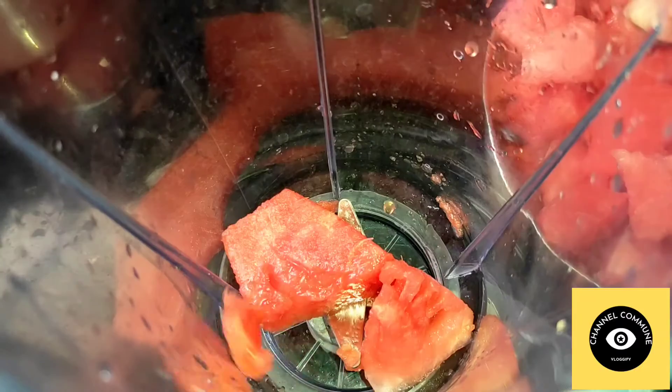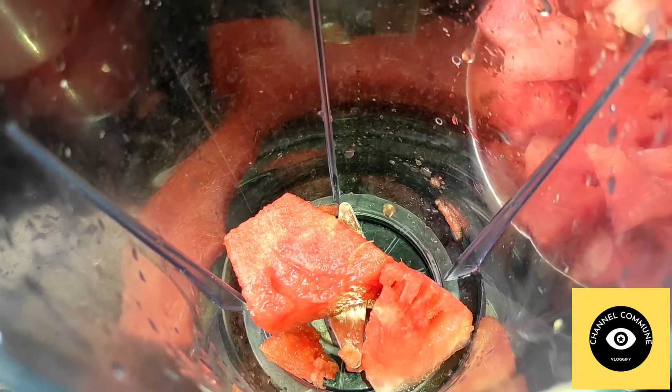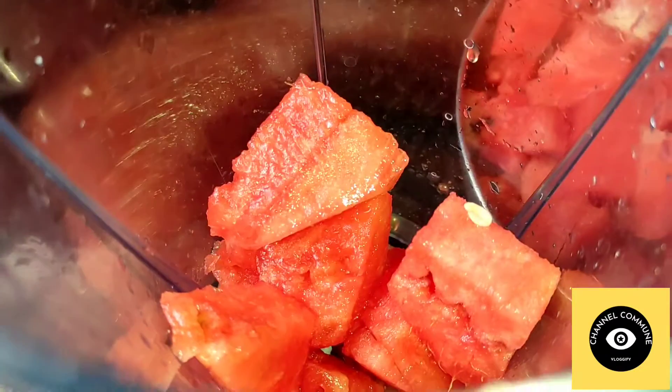First, we remove watermelon seeds and cut a small piece and mix it in the blender.